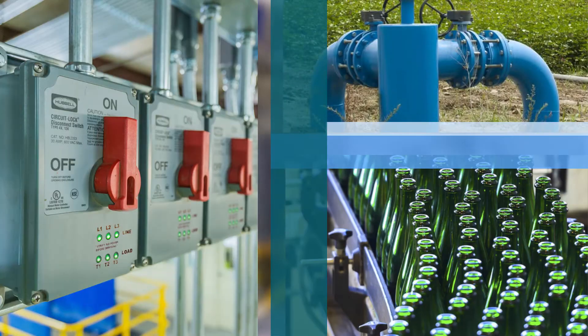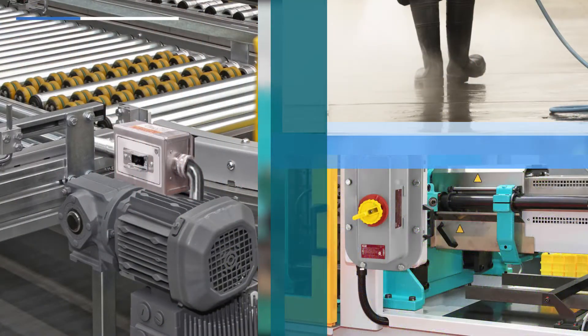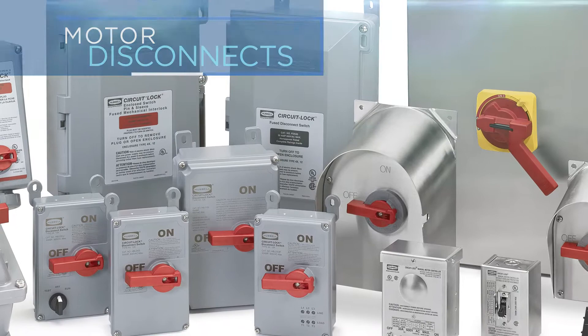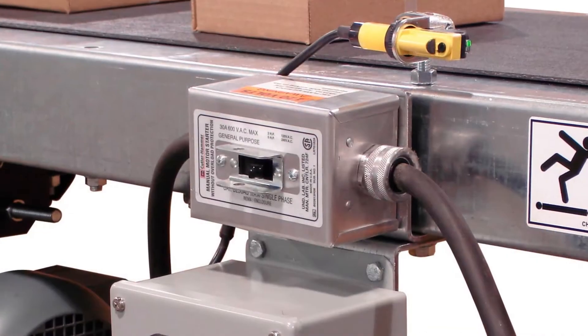With endless applications, customer preferences, and code requirements, Hubble manufactures one of the most complete lines of motor disconnects in the industry. The offering includes disconnects ranging from 20 to 200 amps with various levels of water ingress protection.